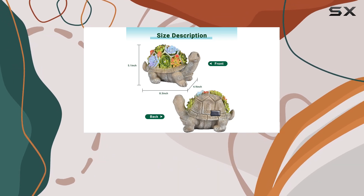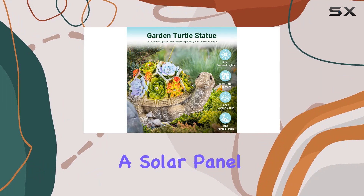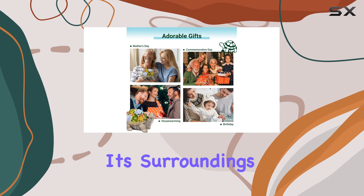What sets this statue apart is its solar-powered design. Equipped with a built-in battery and a solar panel, it harnesses sunlight during the day to illuminate its surroundings at night.